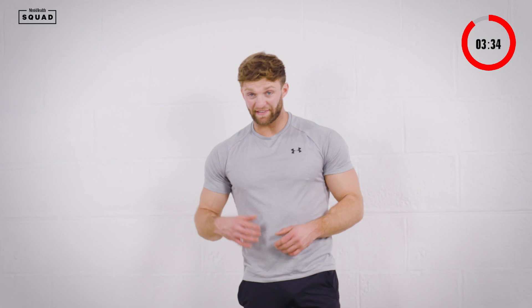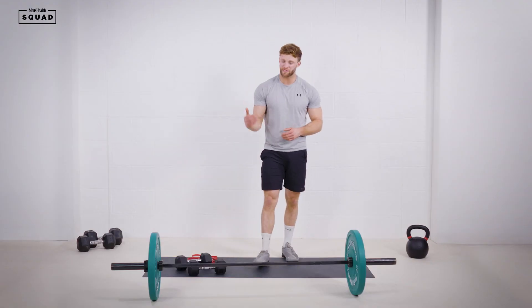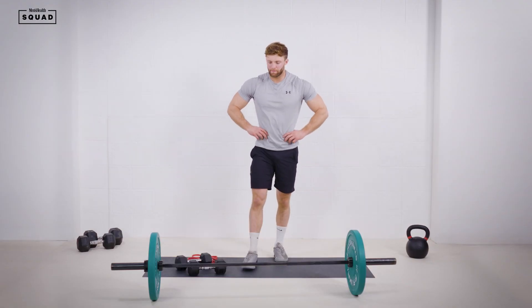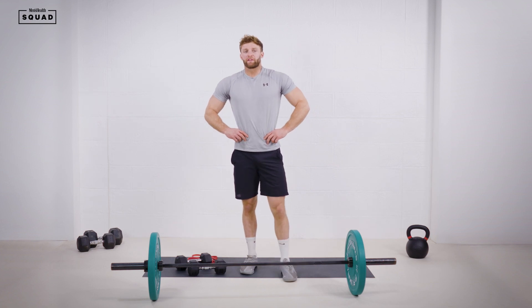That's all working sets complete — if you're still going, get those last couple of reps, keep pushing. That was a tough workout, really blasting the shoulders. Well done guys, good luck, I'll see you soon.